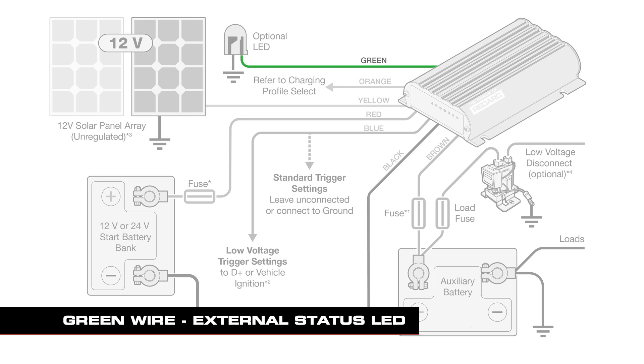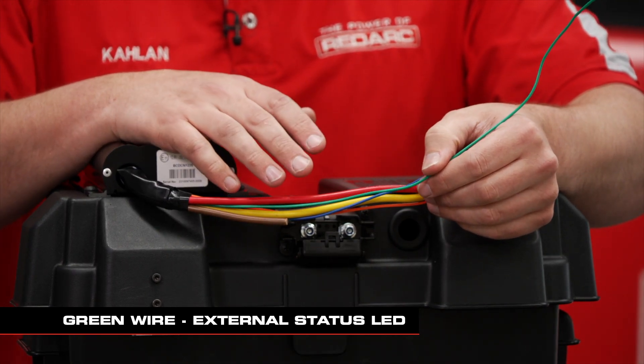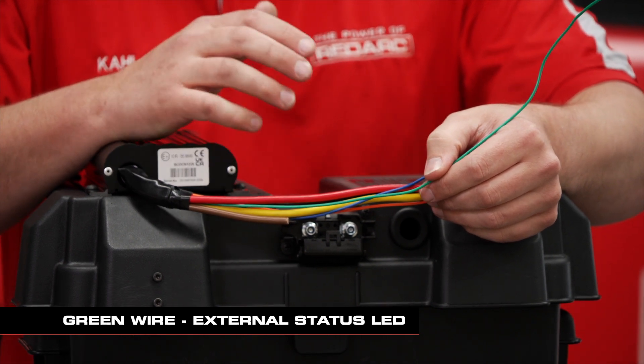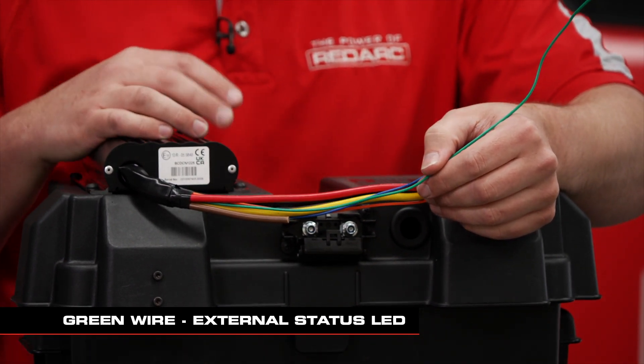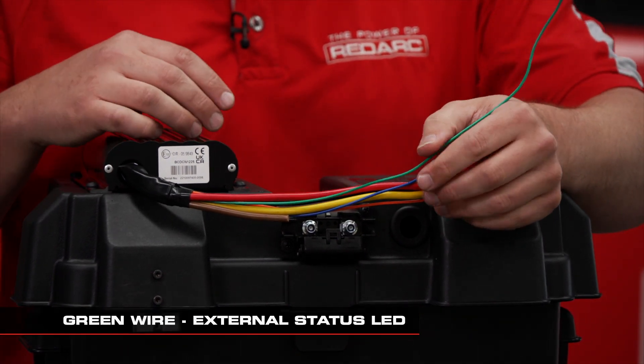The green wire is for an optional external LED, just to let you know if the BCDC is charging or not. If there's a fault code, it'll flash along with the BCDC LEDs on the front. Not everybody does this — it is optional.